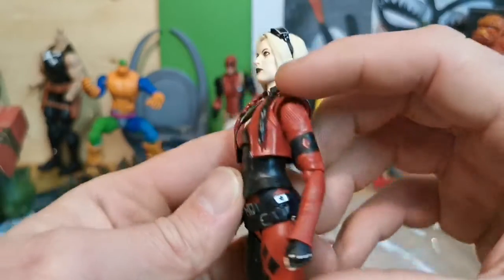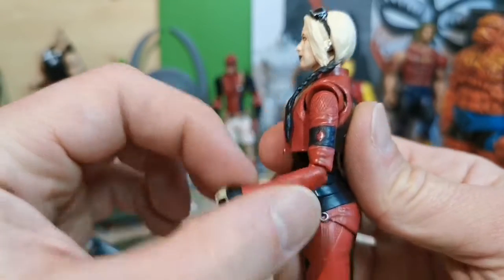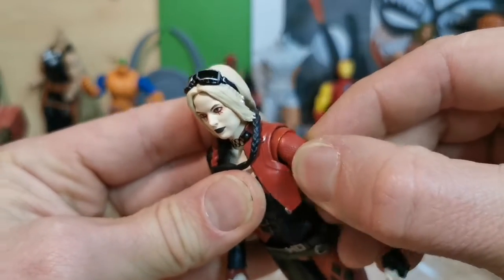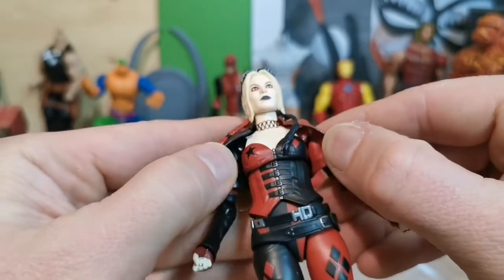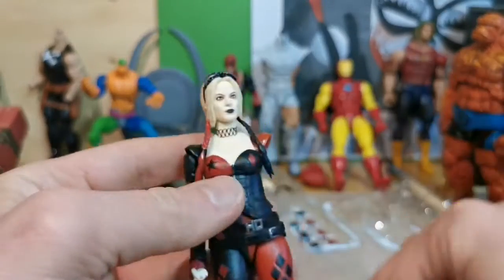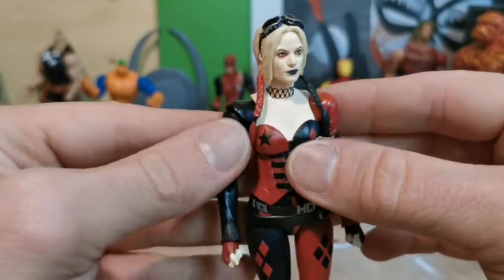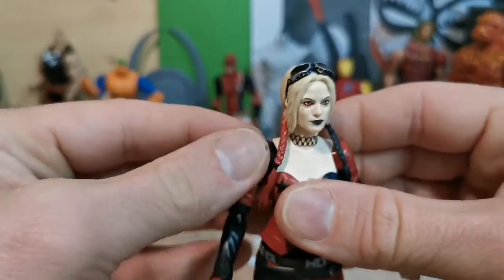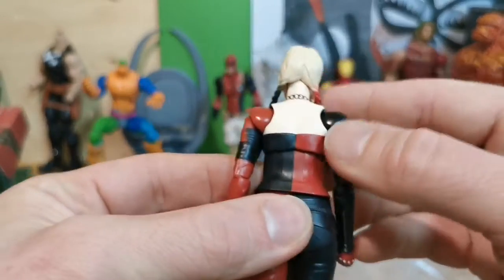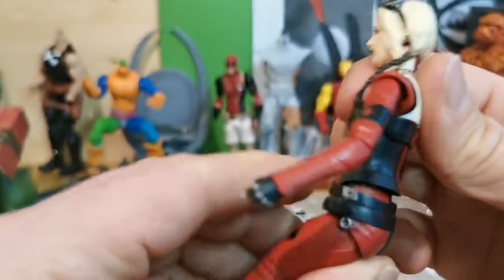Let's take a look at the articulation now. I have a single jointed elbow that bends almost like a double jointed — really good. She has just a little bit of butterfly joint; it's really hard to maneuver that one. Maybe we should remove the jacket and see how it works. So the jacket is hindering the small movement here. Not much movement here. She reminds me of a statue almost.